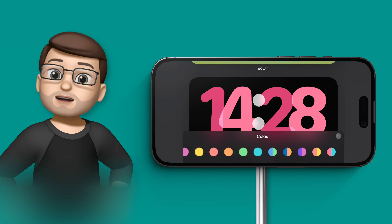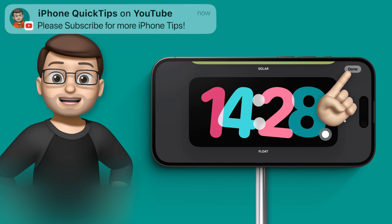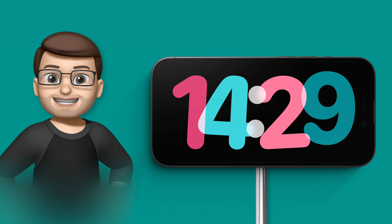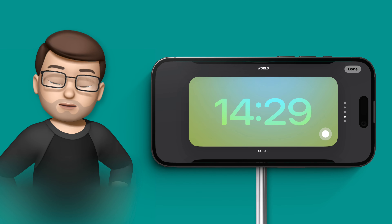Some of these are quite subtle, some are quite playful, but as you choose between them you can find a style that you really like the look of. I really like this particular one — it feels very playful, especially when the clock changes. As I go through and customise the looks of other ones, I can really fine-tune how this feature works.